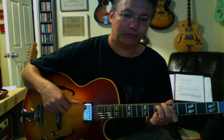Fret-wise, we're talking 6, 8, 5, 7. And then the C7 chord would be here.